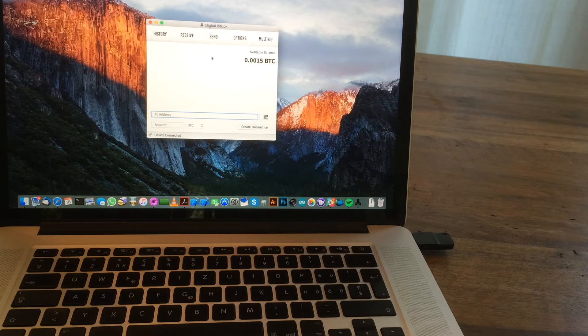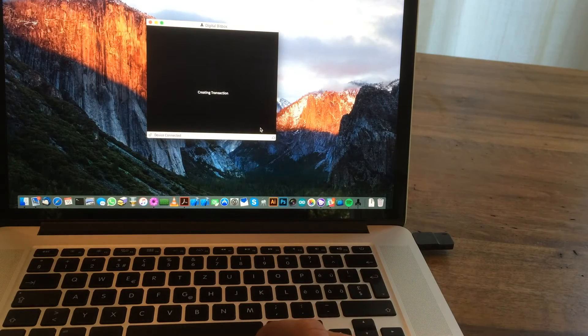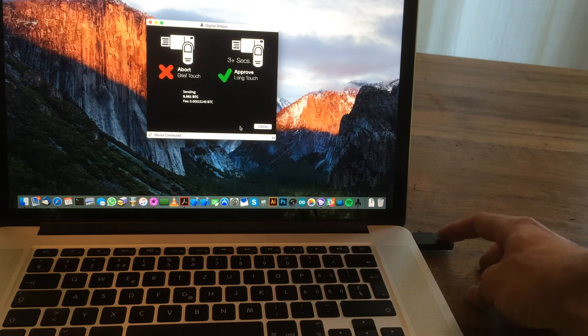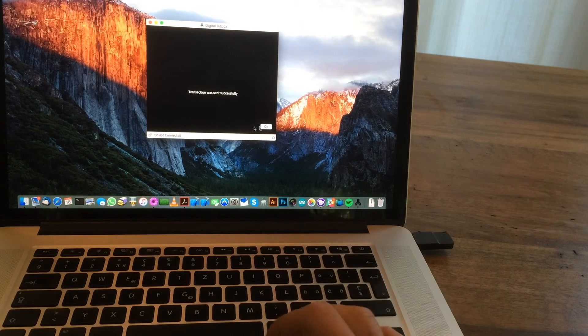Spending coins is simple. All you need to do is go to the 'Send' tab and enter an address. There's also a QR code scanner built into the application, so you can scan a QR code — done. Then you need to enter the amount and press 'Create Transaction.' If you don't want to verify the transaction, you can press 'Continue' and then touch the button for more than three seconds — and the transaction will be broadcasted to the peer-to-peer network.